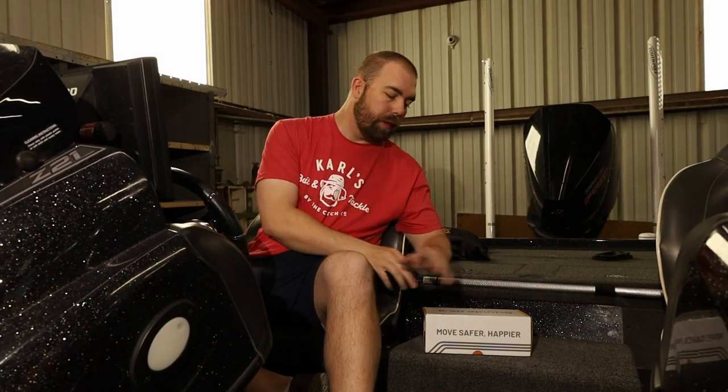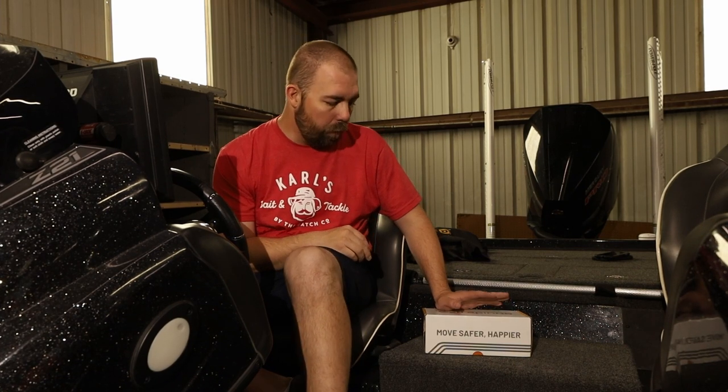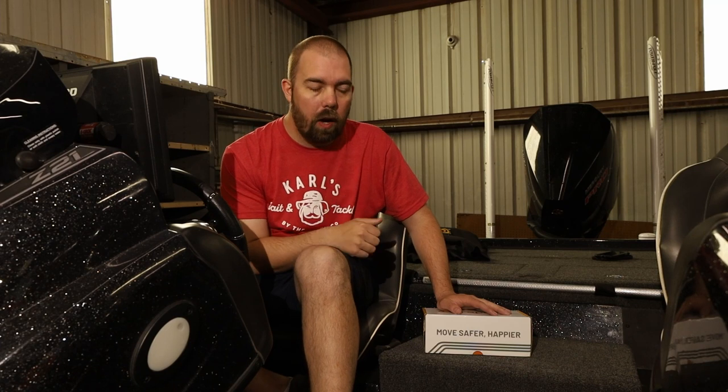Welcome back to the channel. I'm James and this is Clearwater Fishing. Today we have a sponsored video from Strapino — they make straps for all sorts of purposes, and today we're looking at the straps that attach the transom of your boat to your trailer to keep it from bouncing off as you drive down the highway.